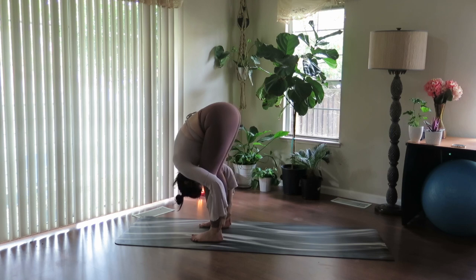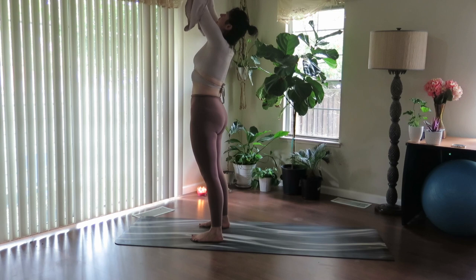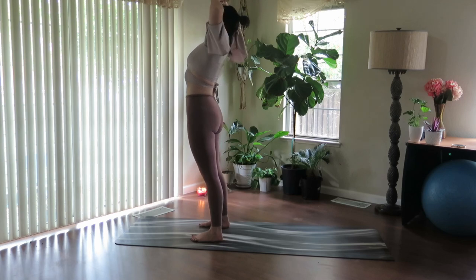Really drop the head. Inhale, root down through the feet, rise up. Exhale, thumbs return to heart. Fill up, reach up. And exhale, fold.